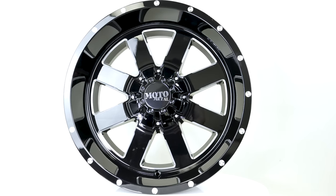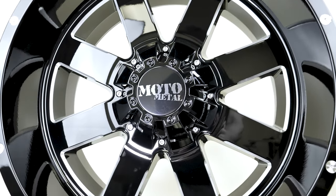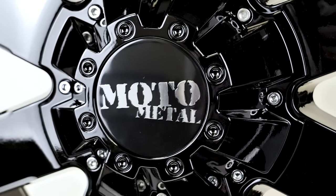This is a 20 by 10 with a minus 24 offset, giving it a nice big lip. The larger size does make it a bit more expensive — and just barely the most costly in this countdown — at $1,192.